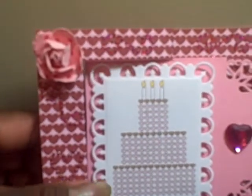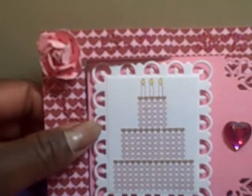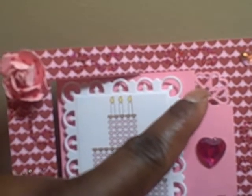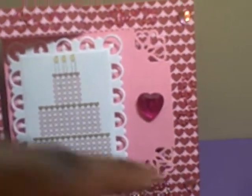I used a Spellbinders die to cut out the piece here that is elevated. And I used a Martha Stewart punch to cut out the heart corners here and here.